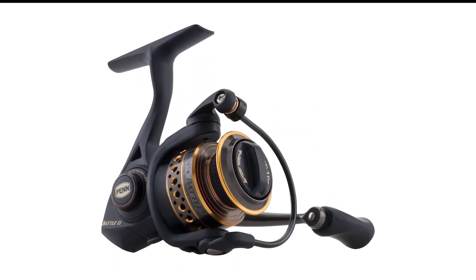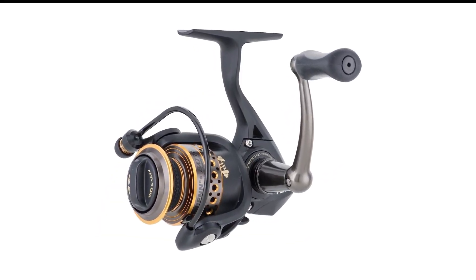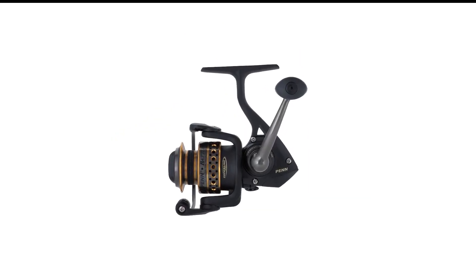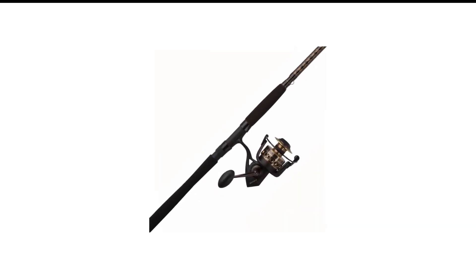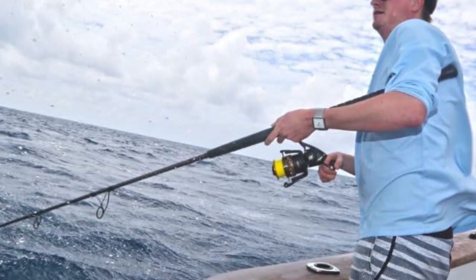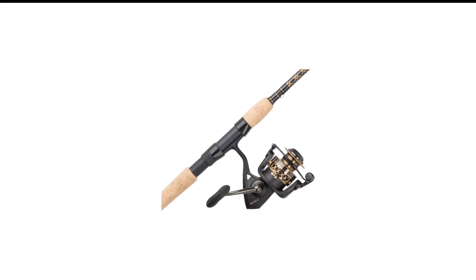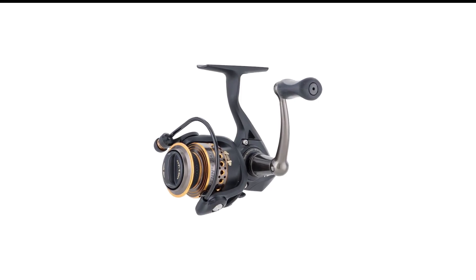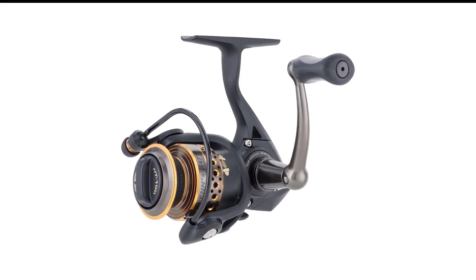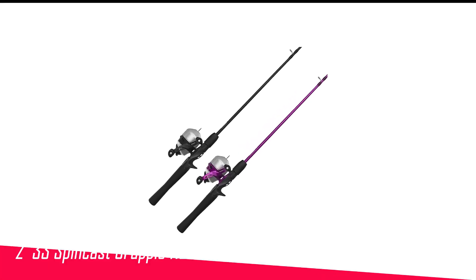Line capacity rings are added to the SuperLine spool to give you an idea of how much line is still left. What's excellent about this combo is its durability — as long as it is cleaned and greased after every use, you can expect it to last for many uses. Although ideally for saltwater, it also does a great job in freshwater fishing. Parts replacement are easy to find in most fishing gear stores.